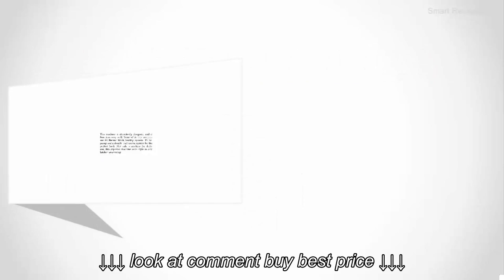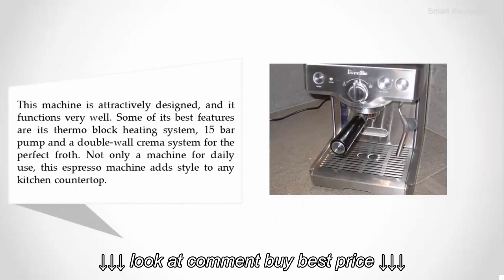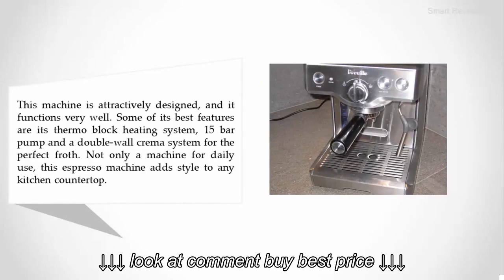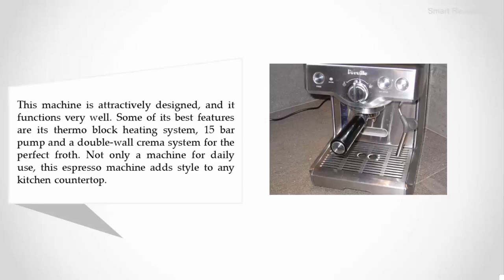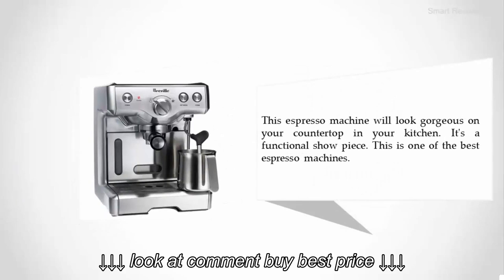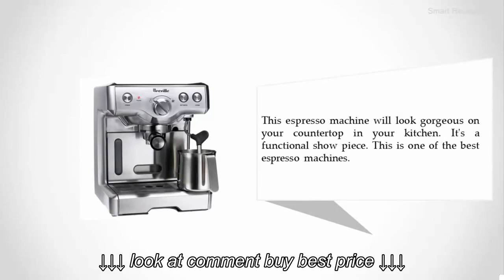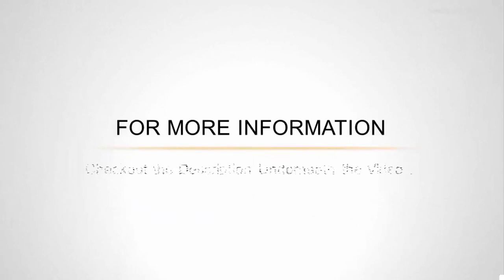Coming in at number four: the Verbo 800 ES XL. This machine is attractively designed and functions very well. Some of its best features are its thermal block heating system, 15-bar pump, and double-wall crema system for the perfect froth. Not only a machine for daily use, this espresso machine adds style to any kitchen countertop — it's a functional showpiece and one of the best espresso machines available.